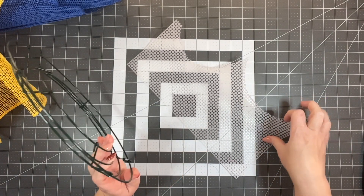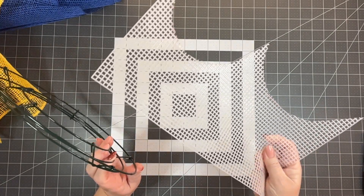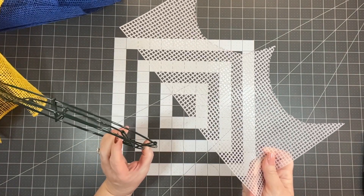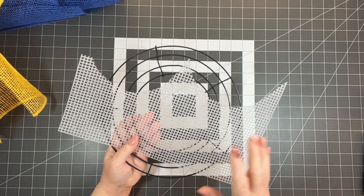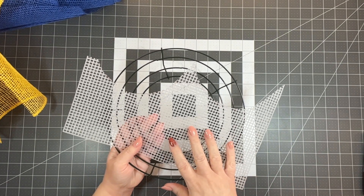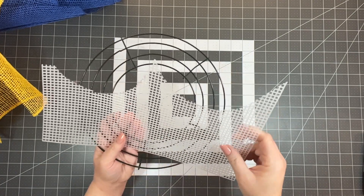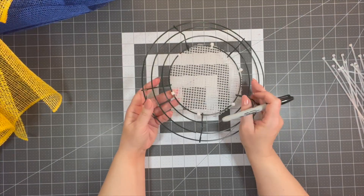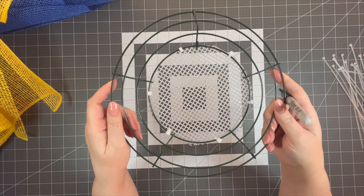After you get all of your mesh cut, we're going to use this plastic canvas — you can get it at your local craft store in the yarn and embroidery section. You're basically going to cut out a piece and connect it to the frame, and you'll see that in the next clip. I've got my plastic canvas on.